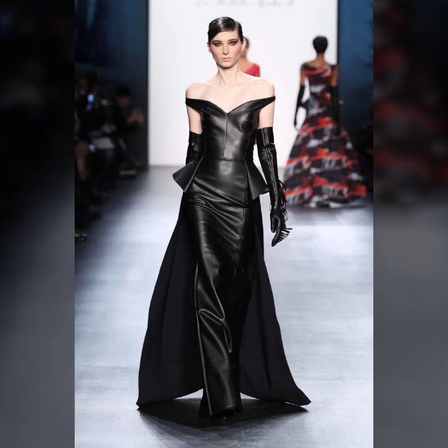Friends, this is me Asya, and today I show you in this video a stylish and latest collection of leather maxi for girls and women.